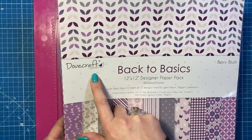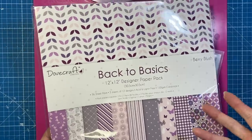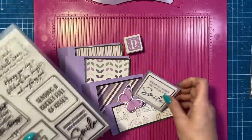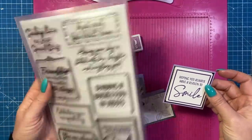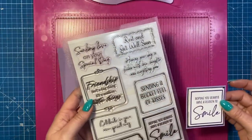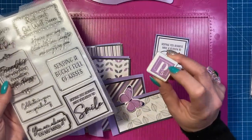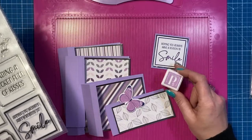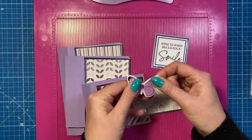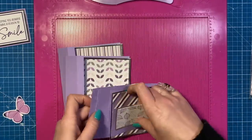So let's get started. I'm using this older paper pad called Back to Basics from Dovecraft - it's the Berry Blush one, I just loved all the purple colors. You don't need 12 by 12 pattern paper to make the card at all, it's just what I decided to use. For the sentiment, I've already stamped it using this set from Creative Stamping - I can't remember the name but it'll be linked below. It says 'hoping you always have a reason to smile.' I used one of the ink cubes from the Papercraft Society kits and I've got one of the little wooden butterflies from the Butterfly Wishes collection by Dovecraft.